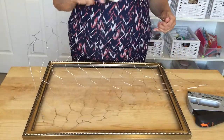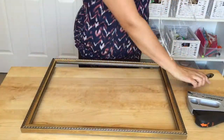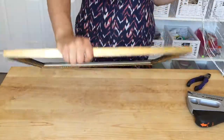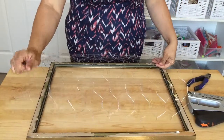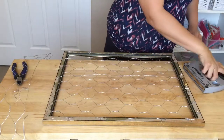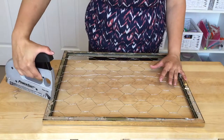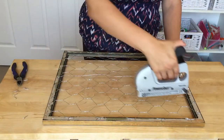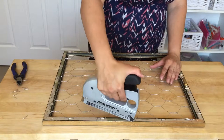First, cut a piece of chicken wire to fit on the back of the frame using wire cutters. Flip the frame over. Lay the chicken wire as flat as possible on the back of the frame. Next, take a staple gun and secure the chicken wire to the back of the frame. Make sure to cut off any excess wire using a wire cutter.